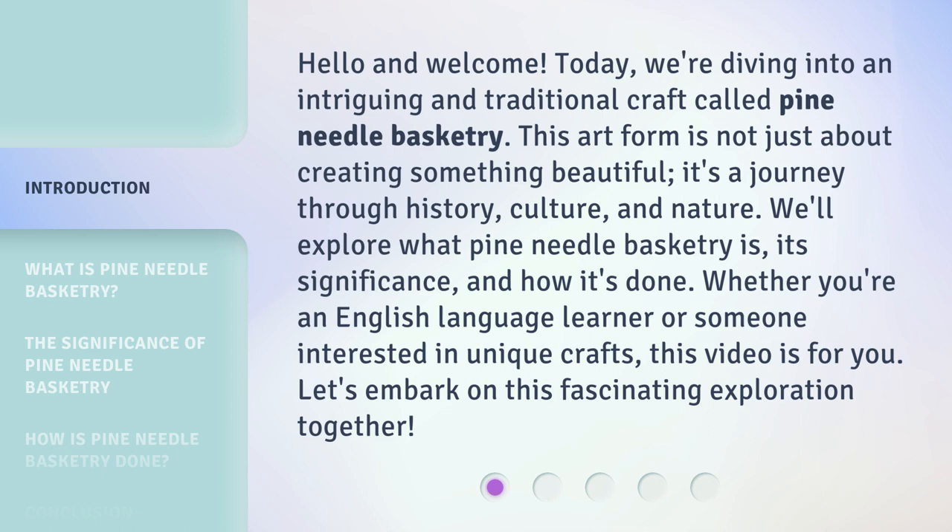We'll explore what pine needle basketry is, its significance, and how it's done. Whether you're an English language learner or someone interested in unique crafts, this video is for you. Let's embark on this fascinating exploration together.